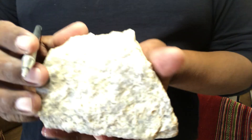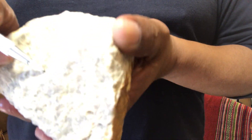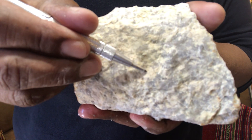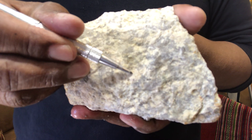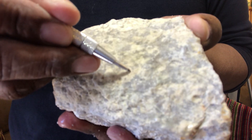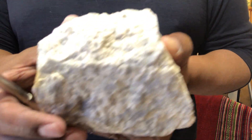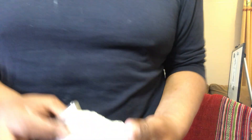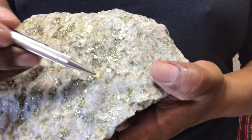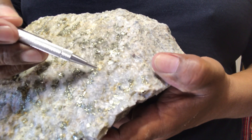The next alteration is sericite. To generate sericite, the original rock had K-feldspar — orthoclase. When you scratch in some places you now see sericite. You can see it with a hand lens. In another sample we saw this spot filled with sericite.